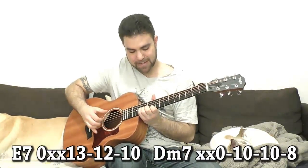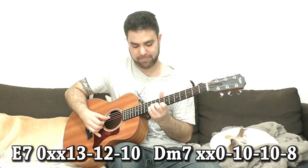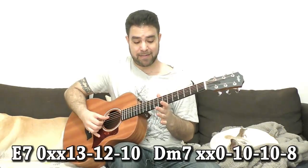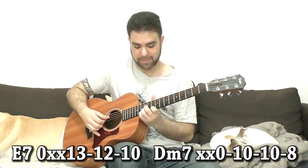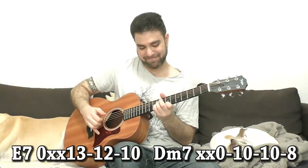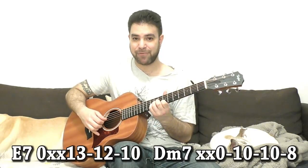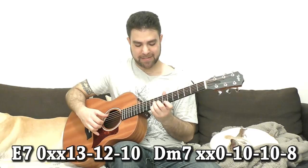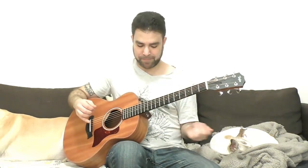Two frets down is D7. If you want a D minor 7, you just play 10 on the third string — so it's 8, 10, 10. You can alternate, and you can also have an interesting transition between 8-10-10 to 7-9-9. But that requires breaking the blues pattern, because it's not A minor, D minor, A minor, then E7 — but you can do it, it's just another form.